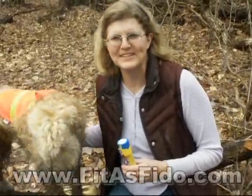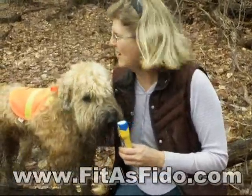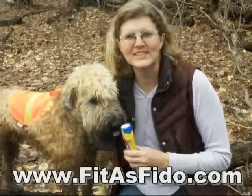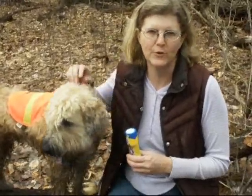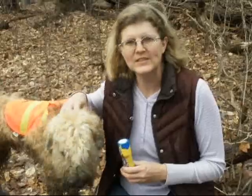Hi, this is Dr. Marcus back from Fitted Fido, and today we're doing some off-leash walks with my two terriers. When we're doing off-leash walks, we really like to use lots of treats to reinforce recalls. One of the things you worry about, though, when you're using lots of treats is all the added calories your dog's getting.